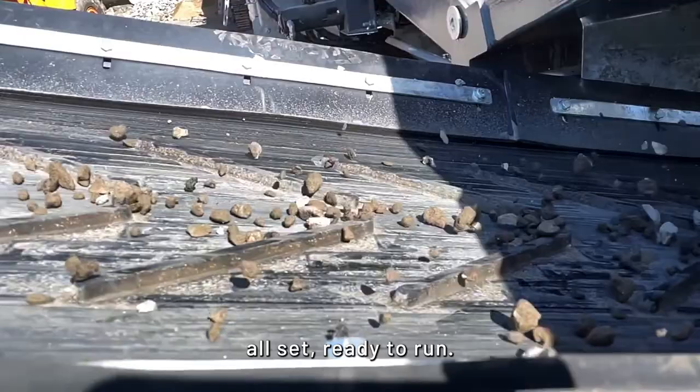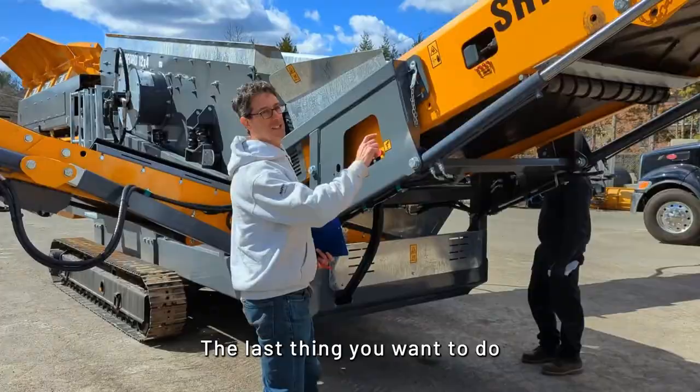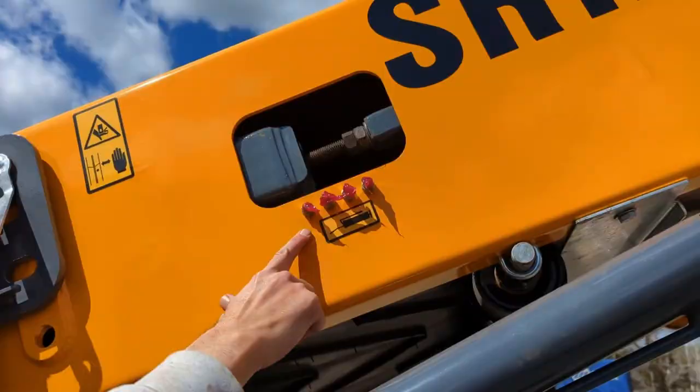The last thing you want to do before you start operating the machine is make sure you hit all the grease fittings. They're all centralized, so it's easy — centralized location — and you want to top off the grease for all of that.